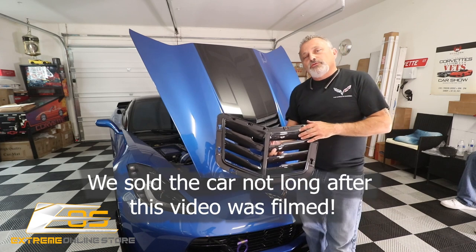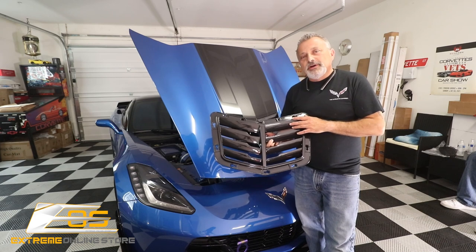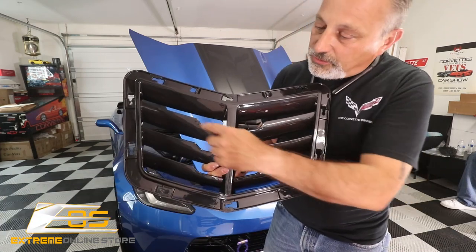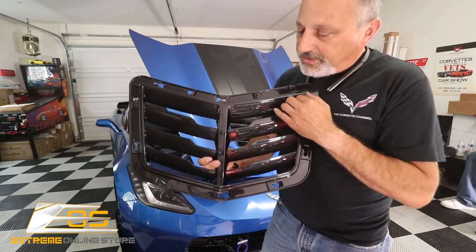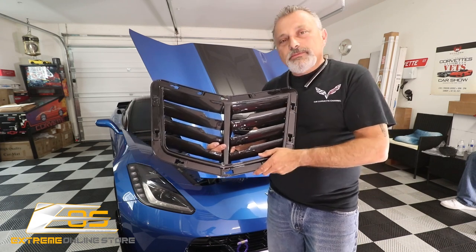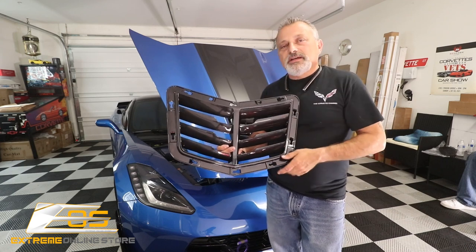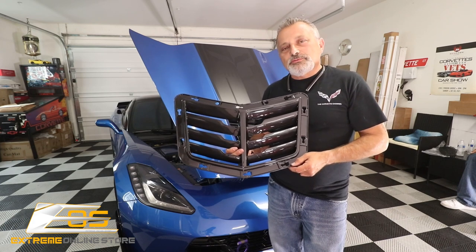Extreme Online has come out with a new vent. It's available in carbon flash as well as carbon fiber — I'll put that information on the screen. You can see here that it looks just like the Z06, but it fits in the Stingray and Grand Sport. It's relatively simple to install: you have to pull the hood liner back. We'll take a couple things loose — nothing major. It's going to be a fairly simple installation, so sit back and relax and we'll show you how it's done.